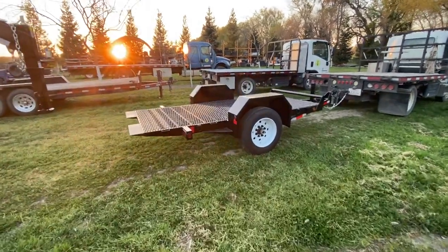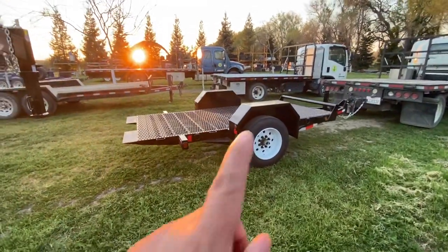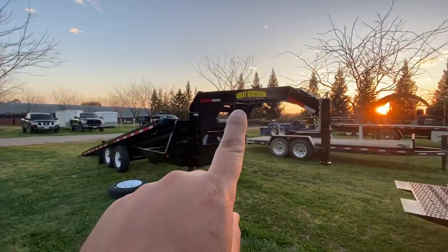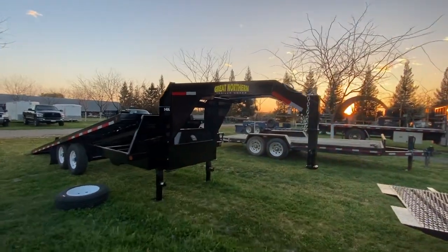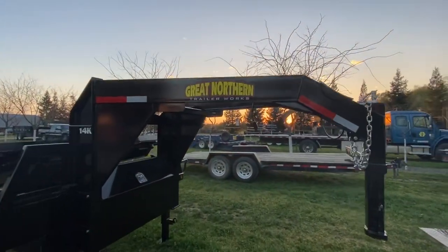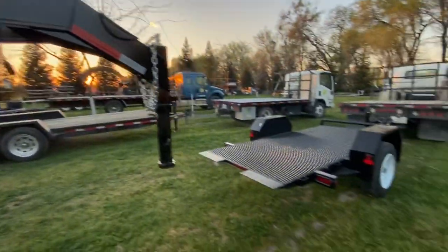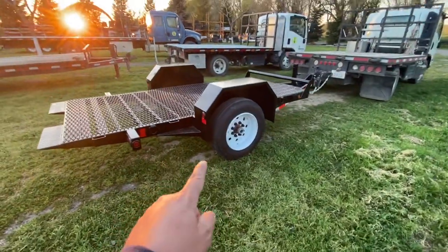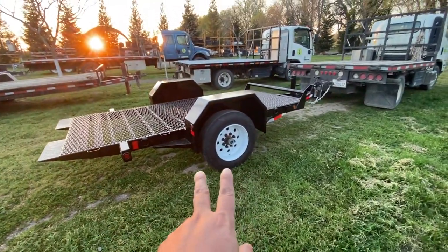Welcome guys, I wanted to show you a quick video. I just got these two trailers from Great Northern Trailer Works. They're in Oregon. This is thanks to other beekeepers — they've actually made a beekeeper trailer.